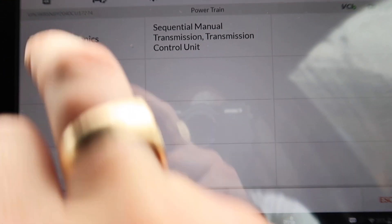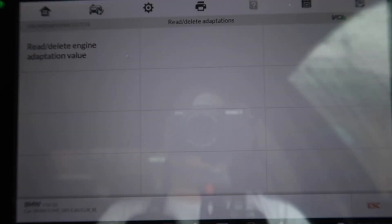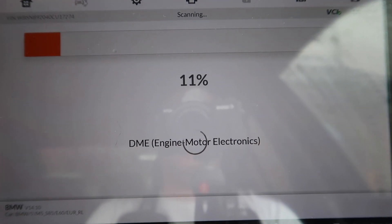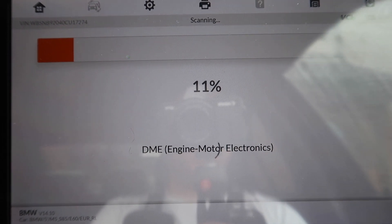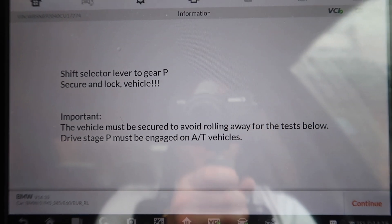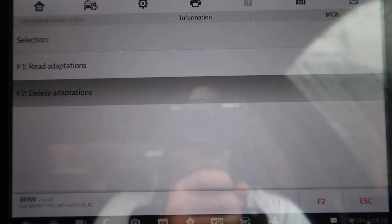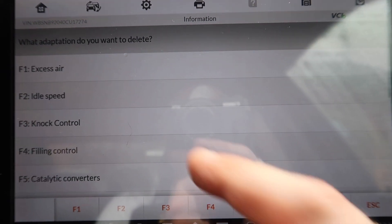We're now going to go into Service, then into Powertrain, Engine Electronics, Adjustments and Adaptions, then Read and Delete Adaptions. We're going to click on that, then it's going to read the adaptions of the motor electronics. As you'll see it tells you that it should be shifted to P, so you click Continue. Now we're going to do Delete Adaptions — we're going to click F2.